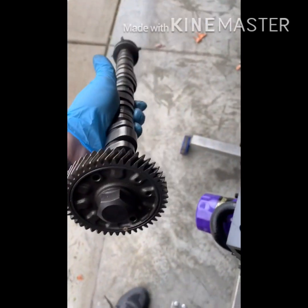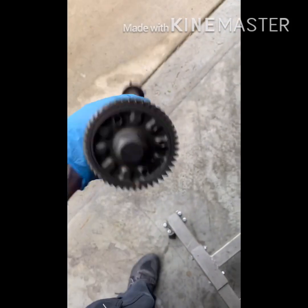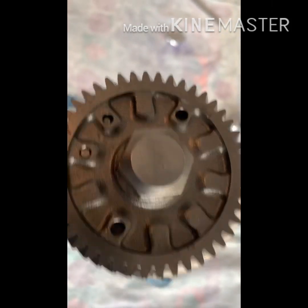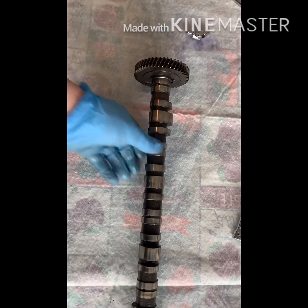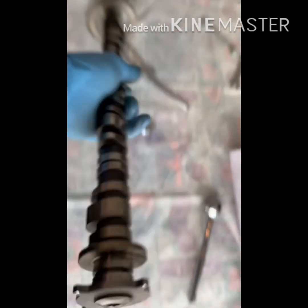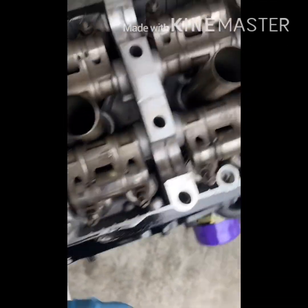Now I can pull my cams out — and now you should be able to pretty much pull the cams right out. Just the camshaft — I've never taken a camshaft apart on an S2000. That's that one. Last cam shaft, and here's the gear.